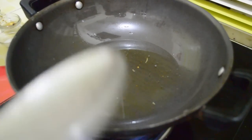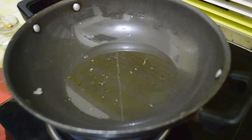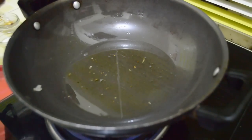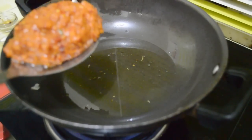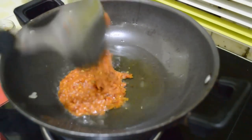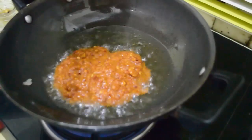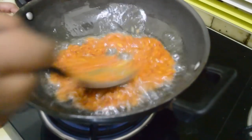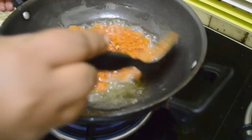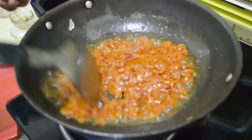Heat the oil in which we have fried our garlic — it is garlic-flavored oil and tastes wonderful when used in any Chinese dish or with Schezwan sauce. When it is hot, we have not added any water — just vinegar — and pour in the hot oil. Just keep it for a minute and your sauce is ready.